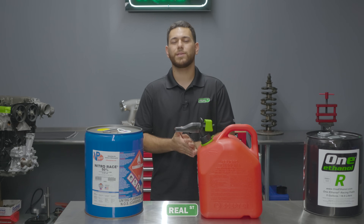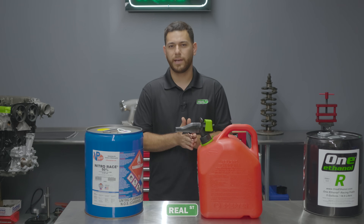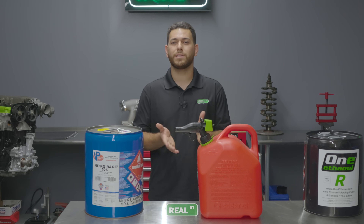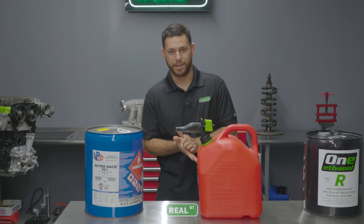For that we're going to be testing that same K-24 on three different fuels: one being pump gas 93 octane gasoline that you'll just get at a regular gas pump, another would be 1 Ethanol R, which is their race 117 octane fuel, and then we have a little bit of Nitro 50-50 to splash in the mix.